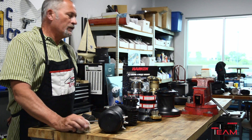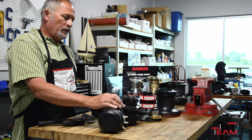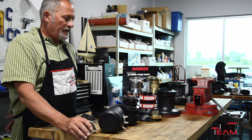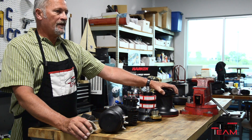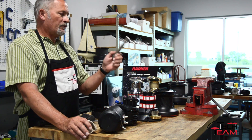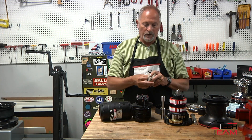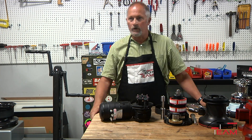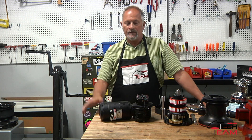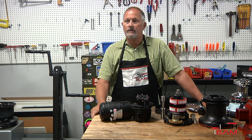The winches you'd want to convert to electric: we do from size 40 on up. They would have to be self-tailing, or you'd run into a problem with the length of the center shaft. So any Harken radial winch or Performa winch from size 40 up — two speed or three speed — can be converted to electric.